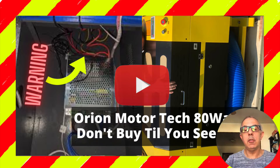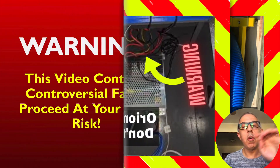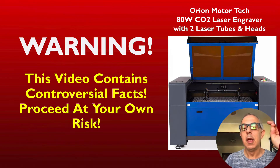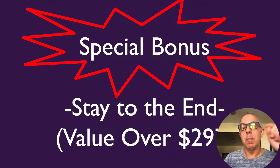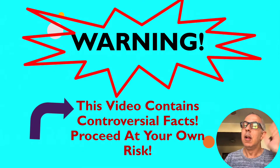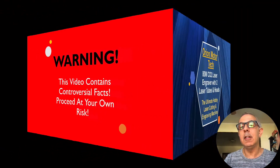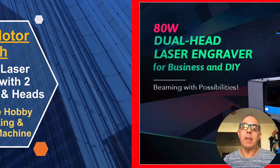Warning: this video contains controversial facts, proceed at your own risk. The Orion MotorTech 80 watt CO2 laser engraver has got two laser tubes, and I want to warn you about this because we've got a special bonus at the end valued at over $300. So if you continue and you're looking at a laser, this video contains some facts that you're going to want to know about this Orion MotorTech 80 watt CO2 laser engraver.